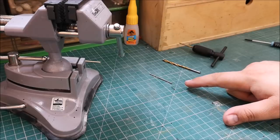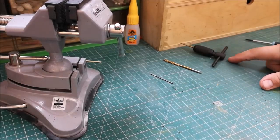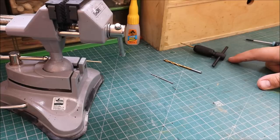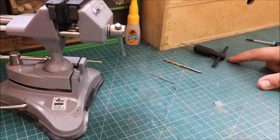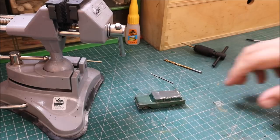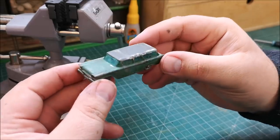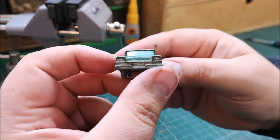So we start by taking out that rivet, drill down the centre of the post, remove the flange and tap that hole. Remember to lube up your piece — you don't want to snap it in the hole. And here is the very crusty American Ford Station Wagon.